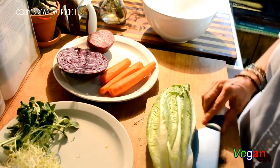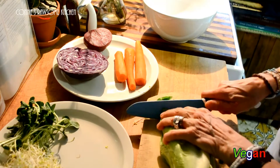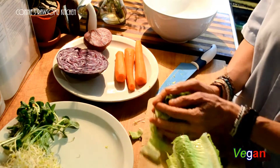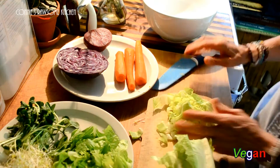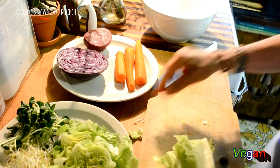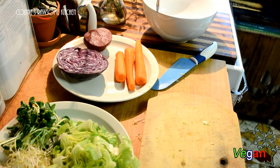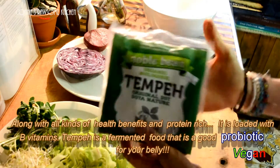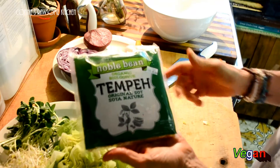I have some sprouts that I'm going to put on top. I've got some red cabbage, I'm going to shred some beets, shred some carrots, and we're going to cut up some romaine. Then we're going to put some tempeh on top. It's called the Noble Bean and it is so good — it's one of the best tempehs I've ever tasted, about five dollars.